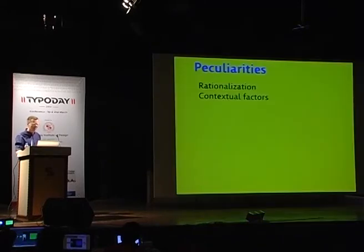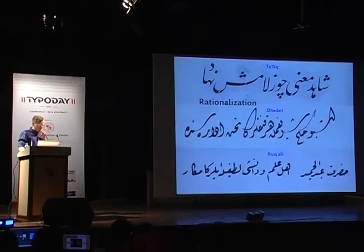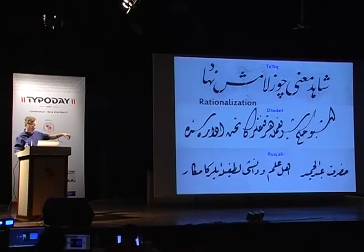Rukka has a large number of distinctive features. In the following breakdown, I'll try to point out a few of the peculiarities and explain them briefly. Rukka is a descendant of the Talik and Divani styles, and this background is evident when you compare these styles — you can see quite a few elements from these parent styles still apparent in Rukka.